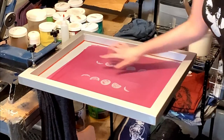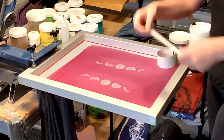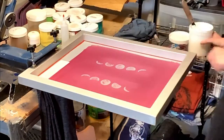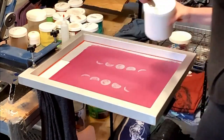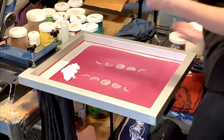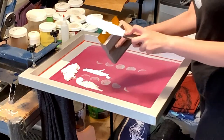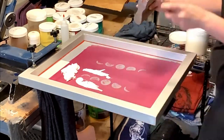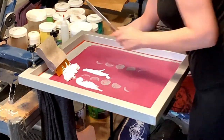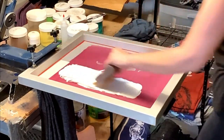The first step is to put some tape on the screen. I make my strip of tape just as wide as my squeegee. And I put some ink in the screen — that should be plenty. And to not waste any ink, I always scoop it off onto my squeegee. And now we're going to flood the screen for our moons.